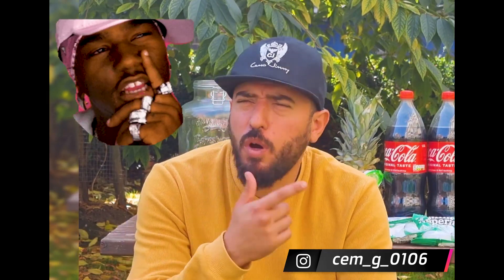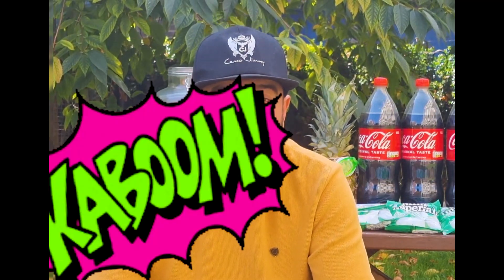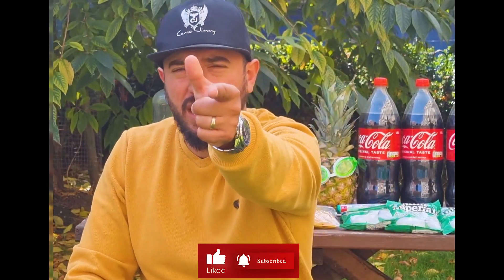Yo yo, it's your boy Jimmy here with yet another video. In this episode I have some mentos, some coca-cola, milk, and some pineapples. We're gonna be conducting some experiments and blowing some stuff up. If you guys are ready, let's not waste time.